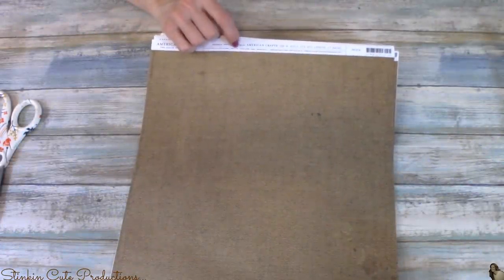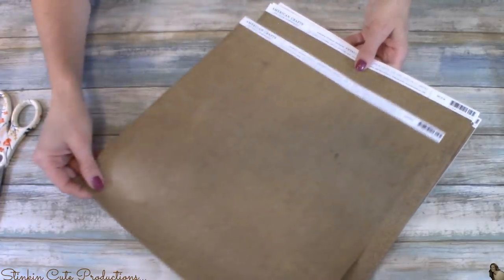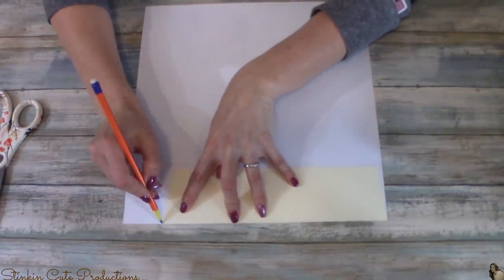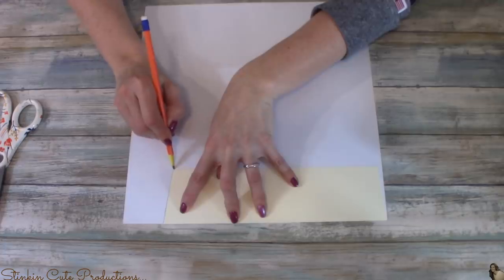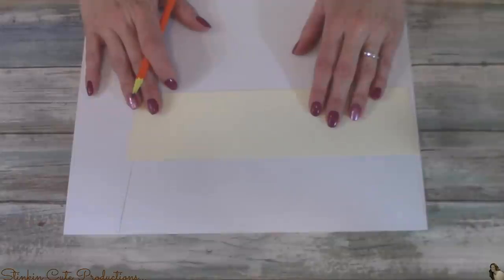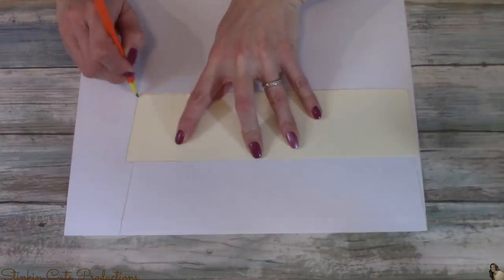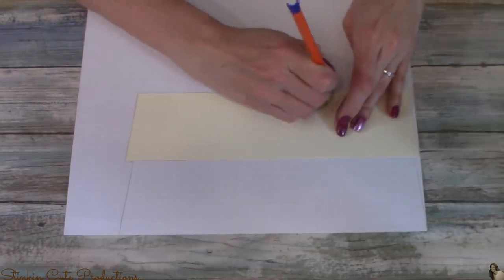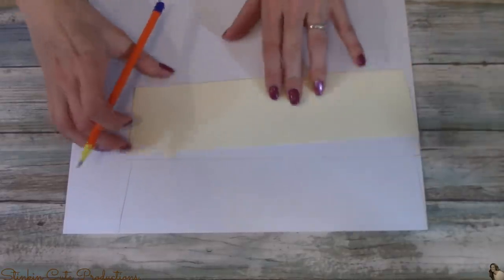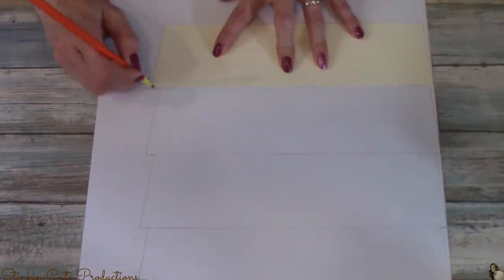For the front of these drawers, I'll be using this scrapbooking paper that looks like burlap. I got this at Joann's in their open stock paper for $0.20 a sheet. Taking my template on the back side of my scrapbooking paper, I'm going to line it up with the top and trace it. Then I'll line up the template with that bottom line I just traced and trace it again. This is just so you get the most out of your scrapbooking paper — why make two cuts when you can make one? You should be able to get four of these templates per piece of scrapbooking paper.